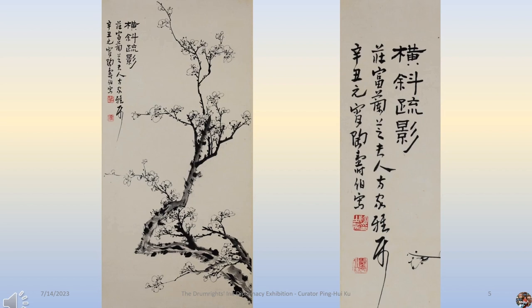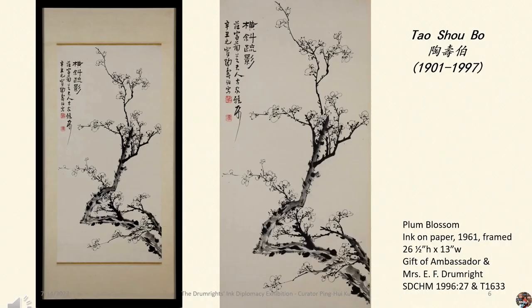Tao Shobo (1901–1997), from Jiangsu, China, was born into poverty. When he was 15 years old, he went to Hanshin Pavilion in Suzhou, where he studied seal carving under Tang Bo Qian and Tang Zhongfeng. At the age of 25, he learned with artist Zhao Shuru. At the age of 29, he became a disciple of artist Zhang Di Qian and began painting plum blossoms.